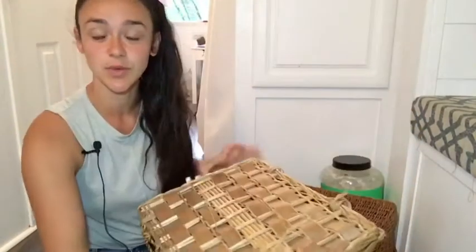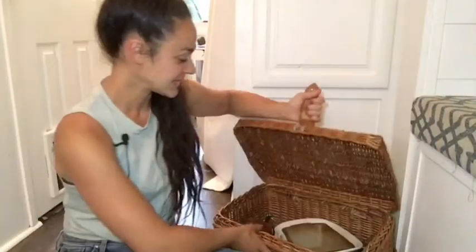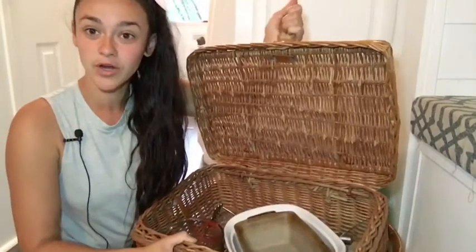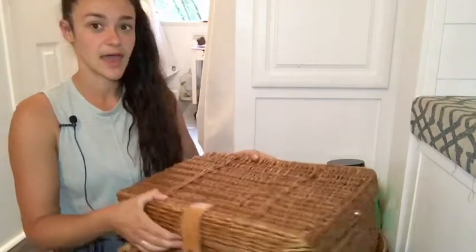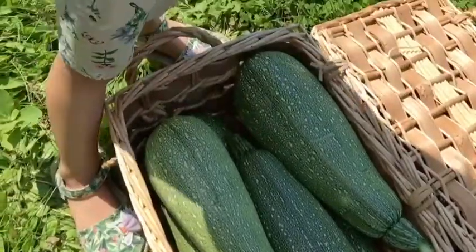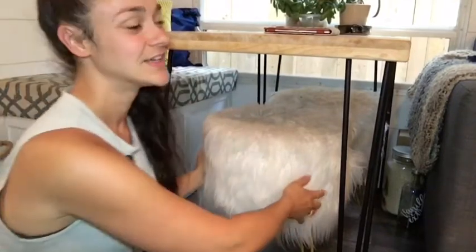The first basket has our Tupperware — it's pretty empty right now, we need to get new Tupperware. The next one has our baking dishes and Pyrex dish — great storage for things we don't use every single day. Tucked behind that is our protein powder. Whenever I go harvest vegetables, I take what's in the top basket out, put it on the bench, harvest and wash the vegetables, then put everything back.